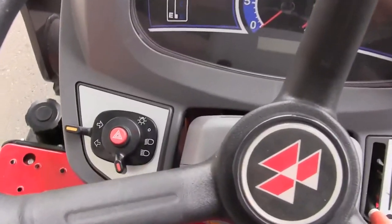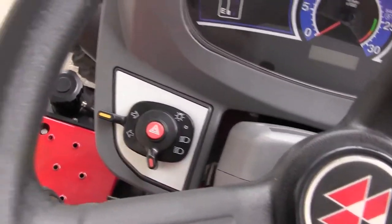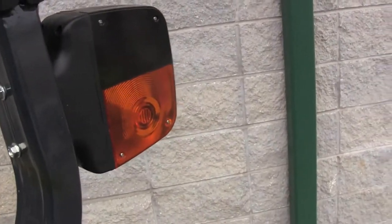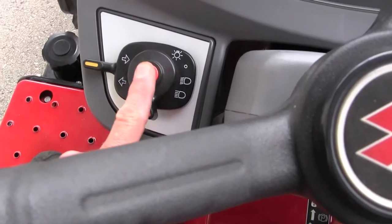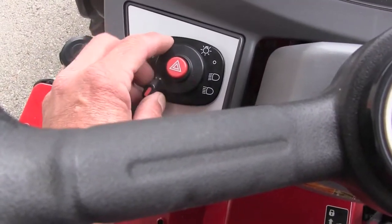If you look to the left side of the steering wheel, there are your lights. You have an emergency flasher — make sure if you're going down the road, put your emergency flasher on just to let everybody know there's a slow-moving vehicle. You have a left and a right turn signal, and you have lights, high and low beam.